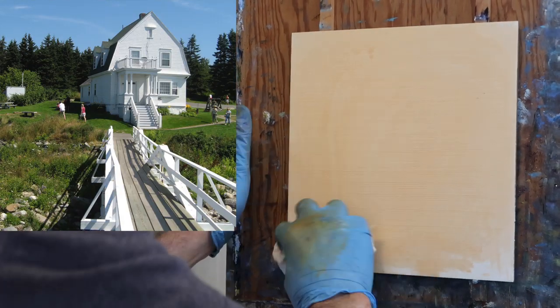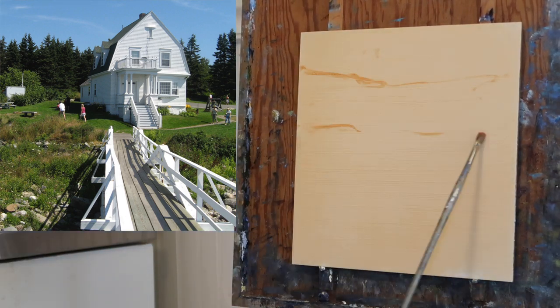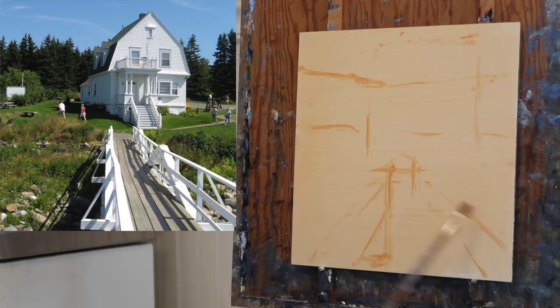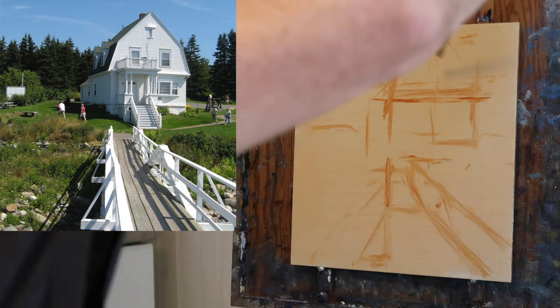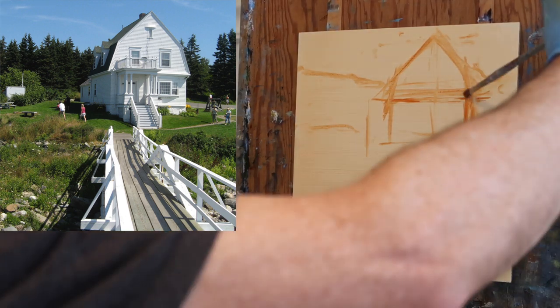I'm starting by toning the panel with some burnt sienna thinned with odorless mineral spirits — scrubbed it on and then wiped it off with a paper towel just to give the panel a warm tint. Now I'm doing my sketch, breaking the scene down into simple shapes: the dark trees in the background, the walkway in the foreground, the house, and the surrounding grass. Just trying to keep it simple and look for proportions.